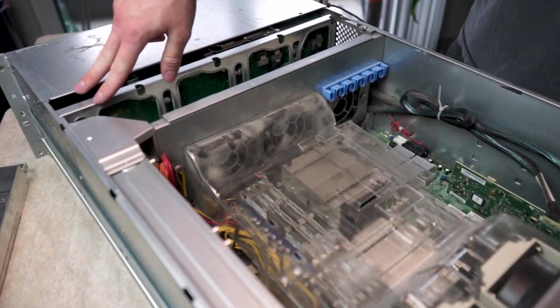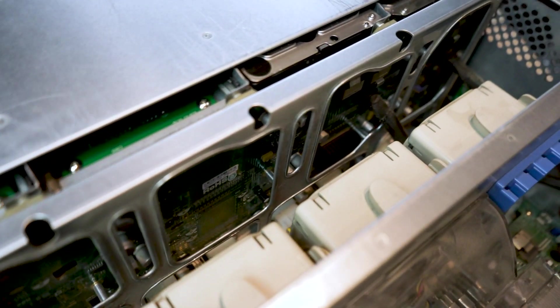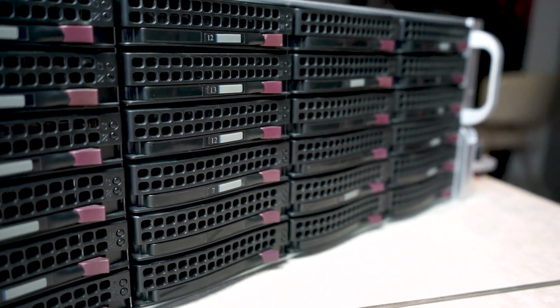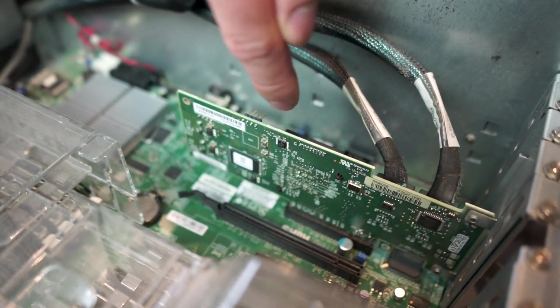What we have back here is the back of the drive cage — this is a SAS3 backplane that supports the 24 drives installed in the front. It has two mini SAS connectors that drive all the logical connections to the disks themselves. Those cables are connected to a SAS controller, which handles all of the PCI paths to identify each drive. Power goes straight into the SAS backplane.